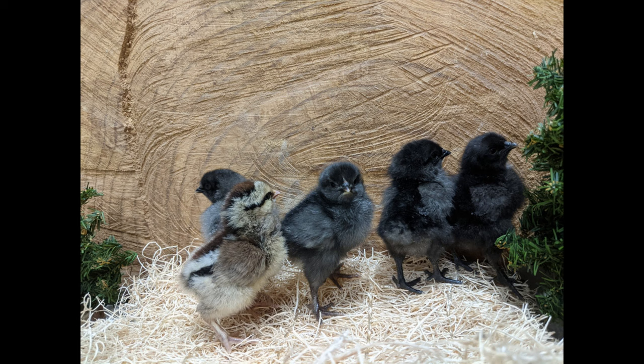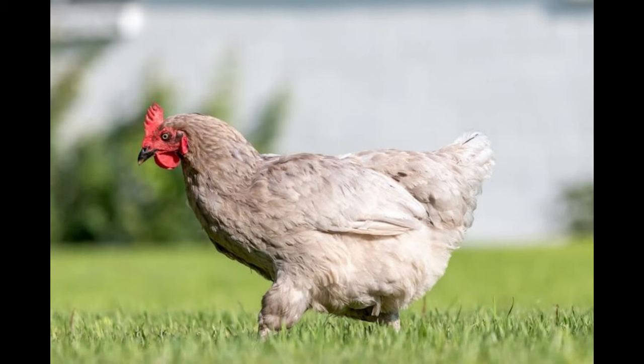The Olive Egger Chicken is an ideal breed for beginner and experienced chicken keepers alike. They are a hardy and productive bird that are relatively low-maintenance, and they add a unique and interesting look to any flock. If you want a bird that is both productive and beautiful, the Olive Egger Chicken is the perfect choice.